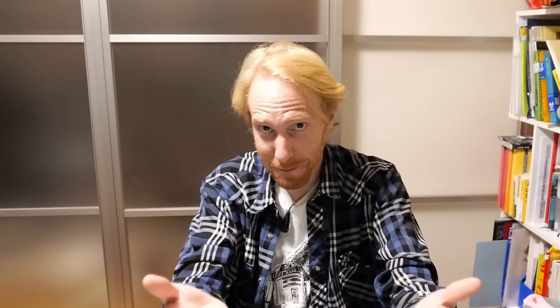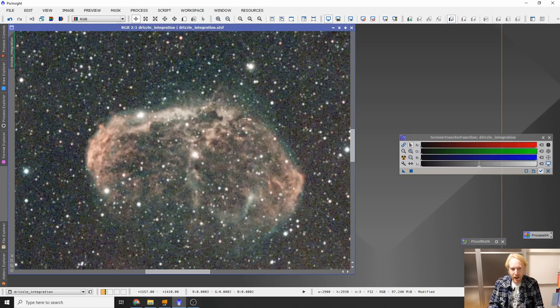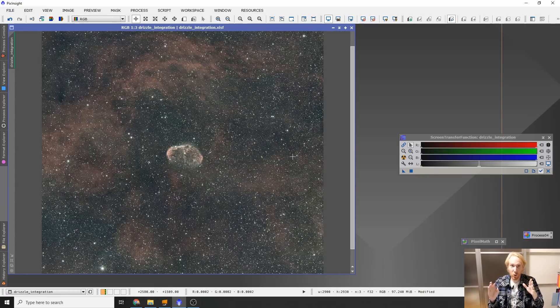The subject for today is going to be the Crescent Nebula and I have it on my screen right now in PixInsight. The image is fresh off the stack — the only thing I did is a very quick automatic background extraction. Really what you're seeing is very close to what the final image would be. You can see the nebulosity around the nebula, the nebula itself is H-alpha red, but I don't have a lot of detail.